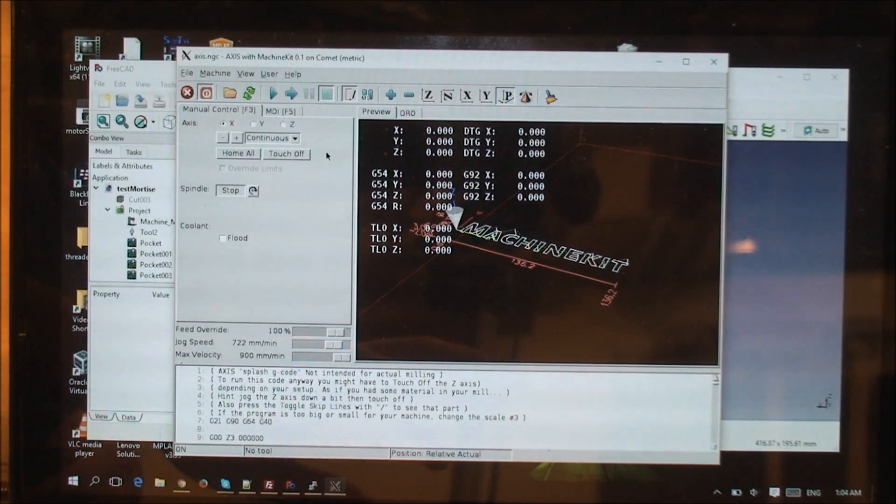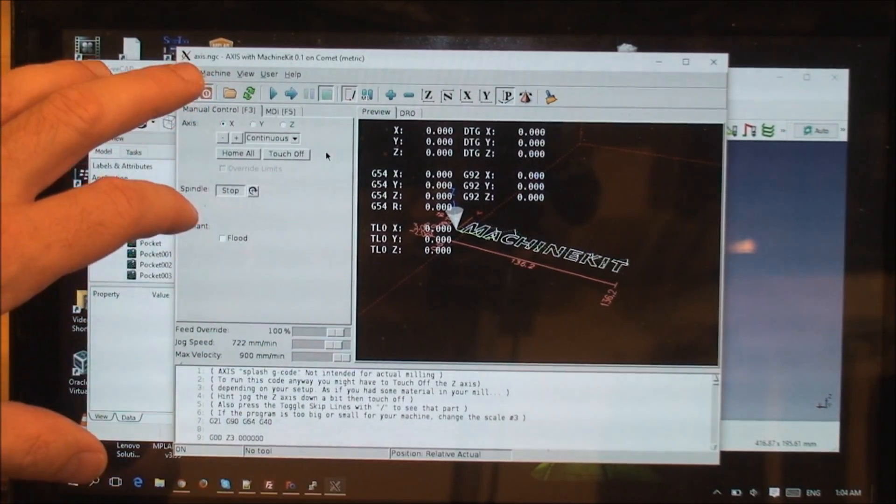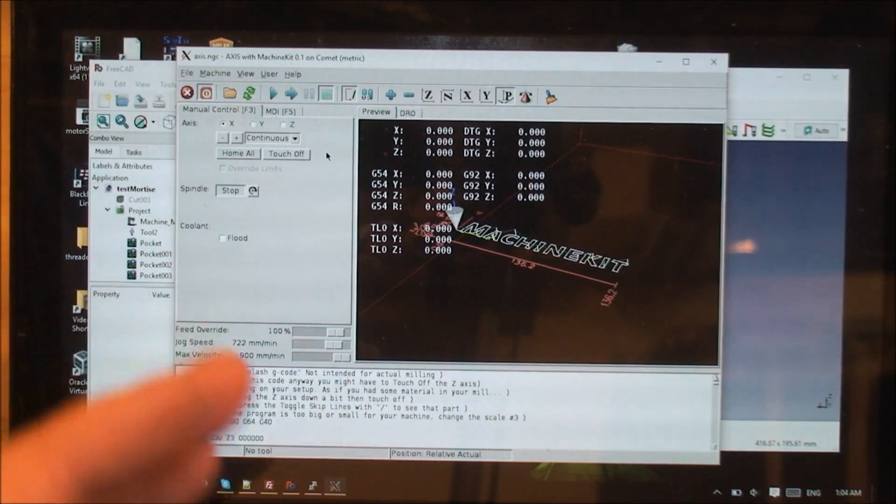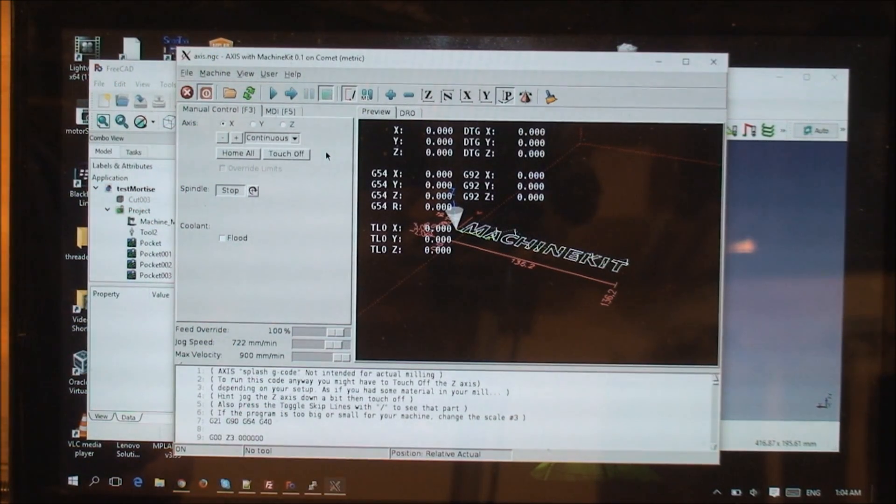The BeagleBone Green that I have in there doesn't actually have a display on it, so I basically log into it over USB from my laptop and bring the display to here so I can control it from the laptop, even though everything is getting run on the BeagleBone.